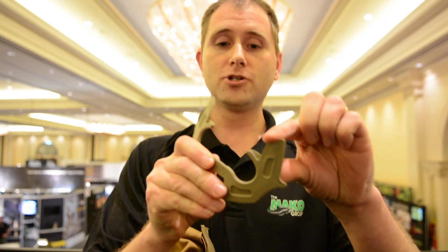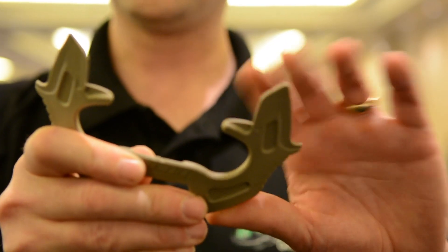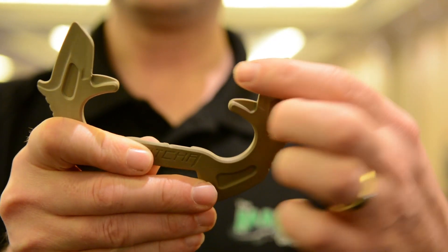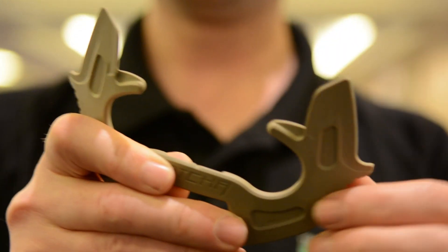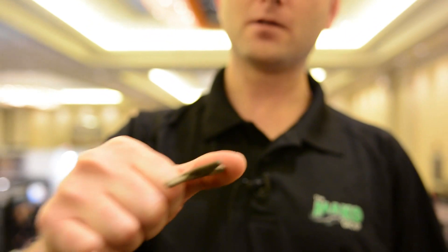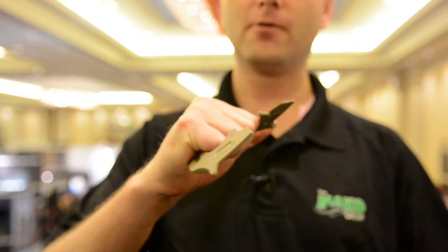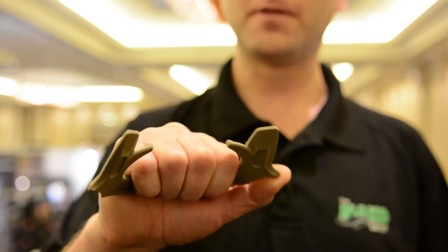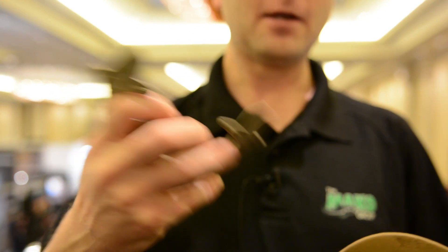The gotcha tool has no sharp edges, nothing sharpened. It can be sharpened because it's a reinforced polymer, but as it comes it's not sharp. It has no point and it doesn't cover your knuckles, so it's not classified as a weapon. It's useful for striking and as a pain compliance tool to manipulate somebody. If you're in law enforcement and need to control someone with pressure points, it can be carried by anyone easily.